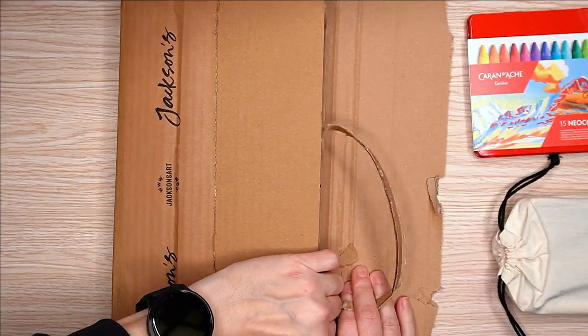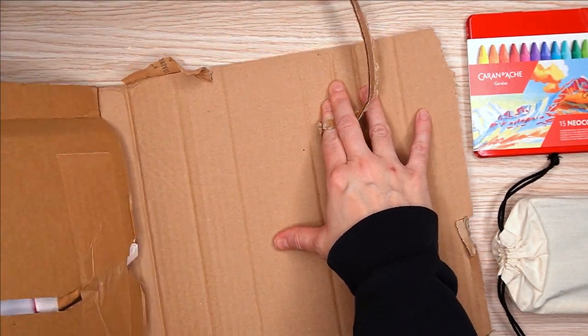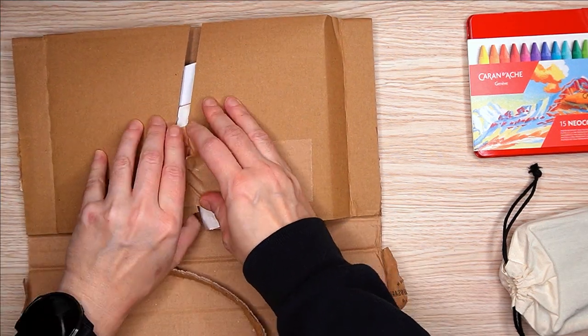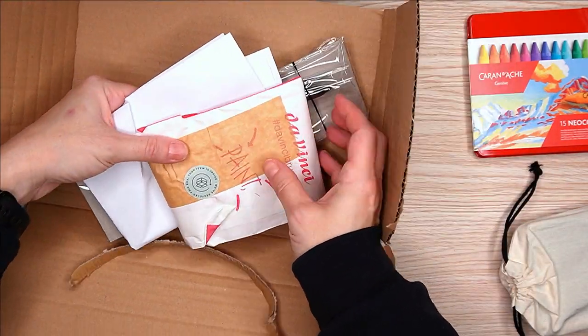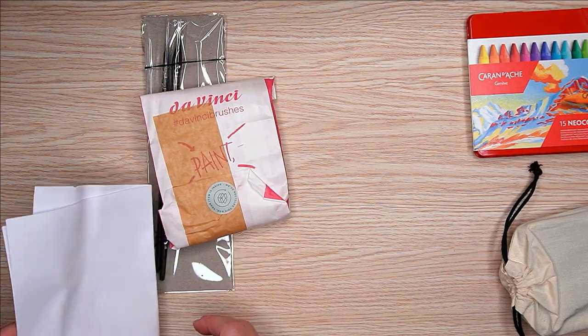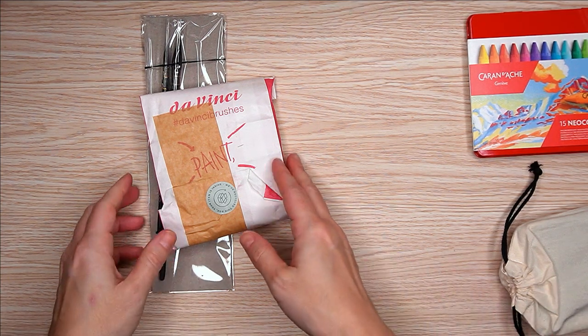What I wanted to do was a bit of an unbox — as you can see, some items have already been unboxed — and then some swatching in real time, because I like to see how paints reactivate and flow, and then a little bit of a sketch. Hopefully this video isn't too long or too boring, and hopefully I don't get too rambly in this voiceover, which I'm doing after the fact.